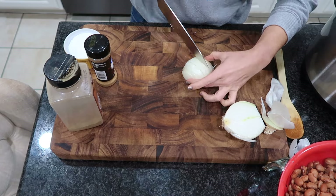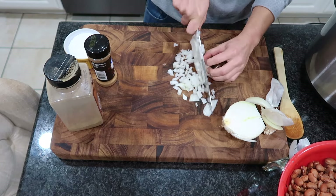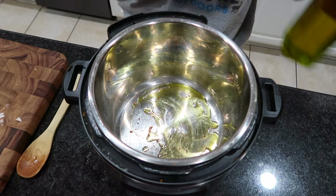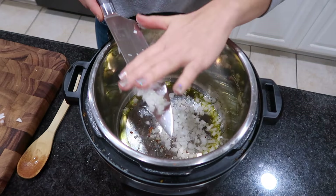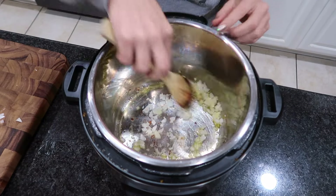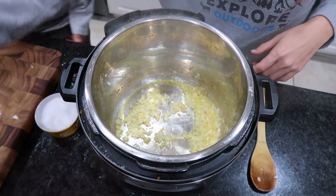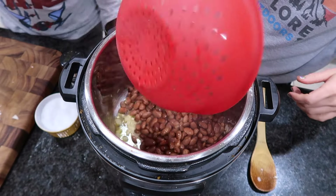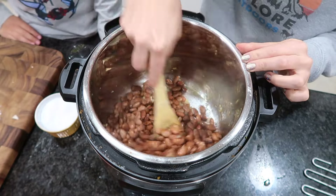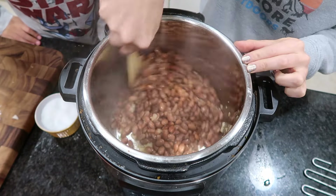I'm going to leave my beans in the colander while I chop up an onion, because I love onions in refried beans. I'm going to put some olive oil inside the Instant Pot with the sauté function on, and sauté the onions for just a little while. Then along with the beans I'm essentially going to fry them up in the Instant Pot for maybe four minutes or so.